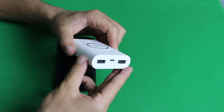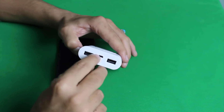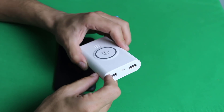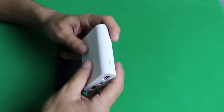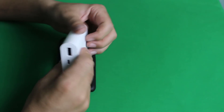Here's the power button. In order to turn it on, just press it and a white LED will show up here. In order to turn it off, just double press on it and it's going to go off. This power bank is made of plastic and its body design is very good.